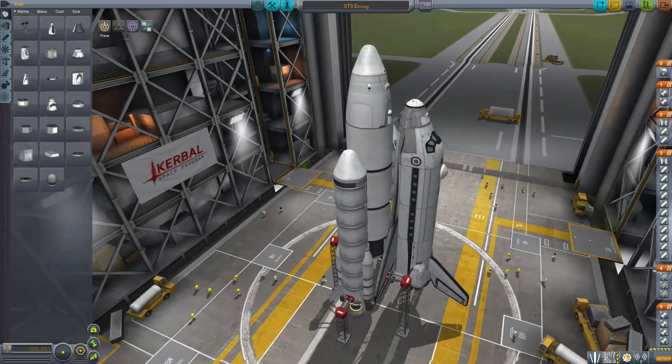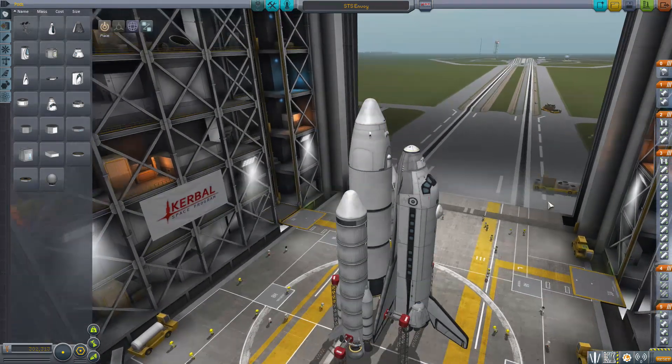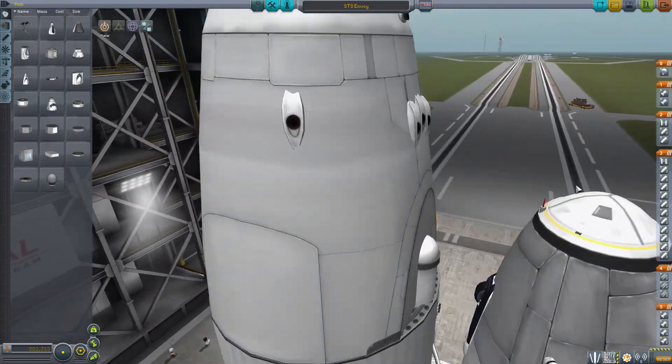Hello and welcome to Kerbal Space Program. This is the STS Envoy by Flakbadger, and this is the entire reason I'm making a video today — because someone made another stock space shuttle.